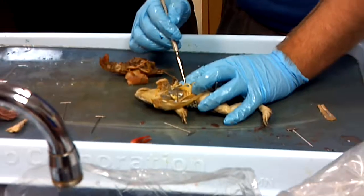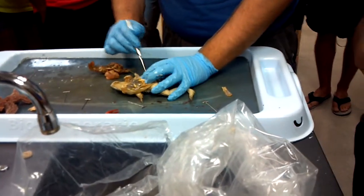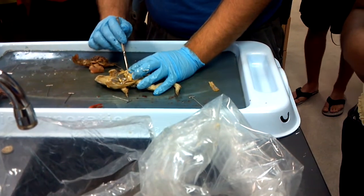This one's a very happy frog — it's got lots of fat bodies. That's all this stuff, all fat body — that kind of fingery-looking stuff. So if we get some of that out of the way, then you can see the intestines below it.